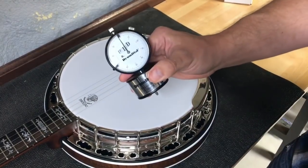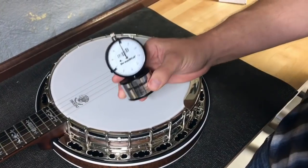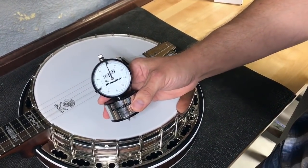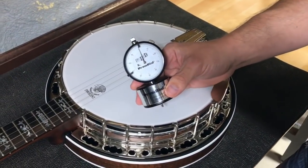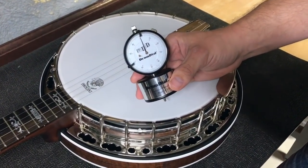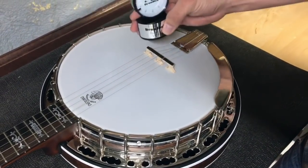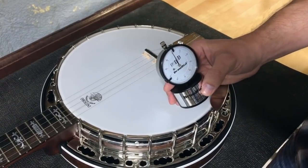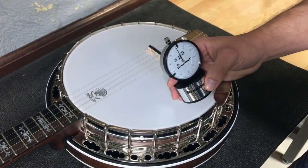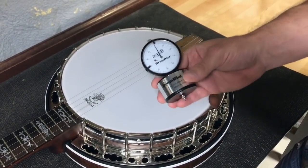This also comes in handy when replacing heads, and it's good for maintenance too. I have people bring me a banjo all the time saying it sounded great a year ago but now sounds kind of thin and flappy. Typically all I do is check the head tension, and it'll be five or six pounds low — I bring it back up to tension and it sounds great again. So it's good for long-term maintenance of any banjo you've got.